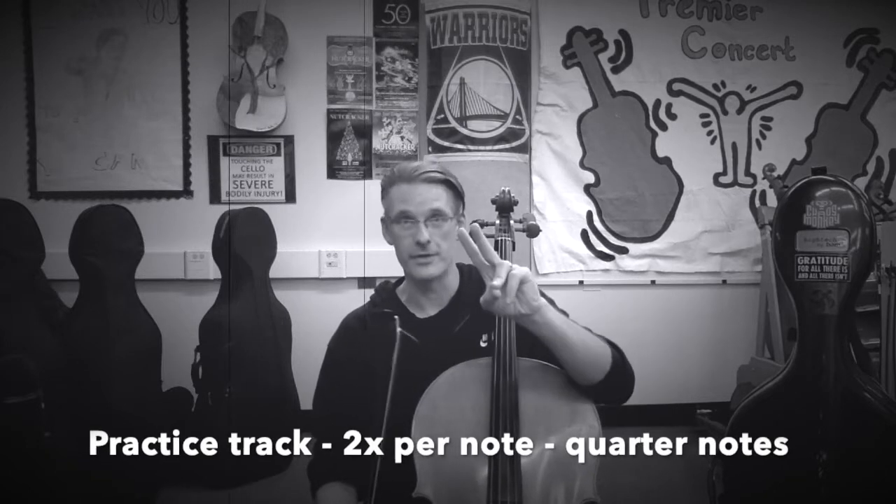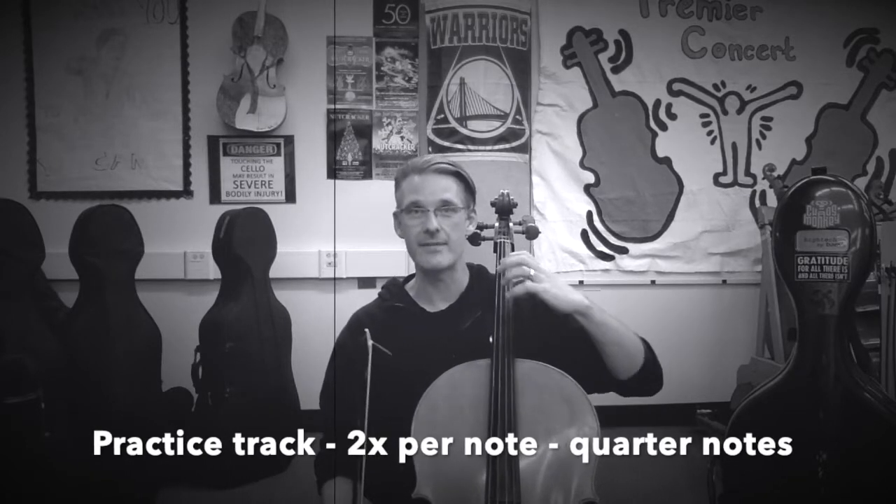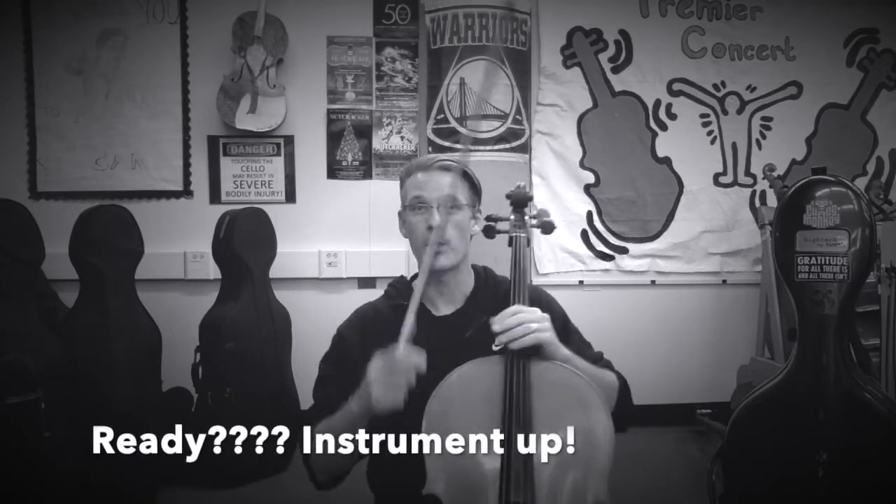So now we're going to play twice per note — two quarter notes. Your left hand gets to stay the same speed, but now we're going to utilize the bow arm differently. Here is C major, two octaves, twice per note. Ready? Find your balance. Ready?